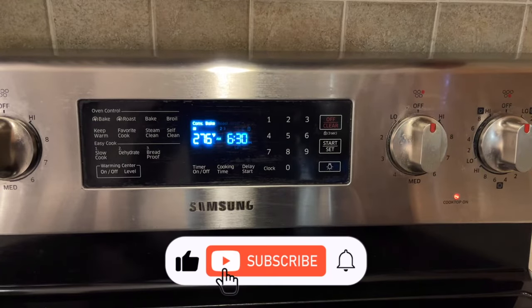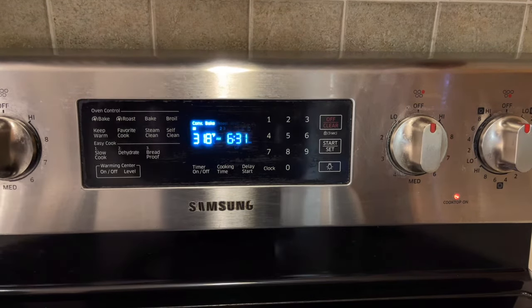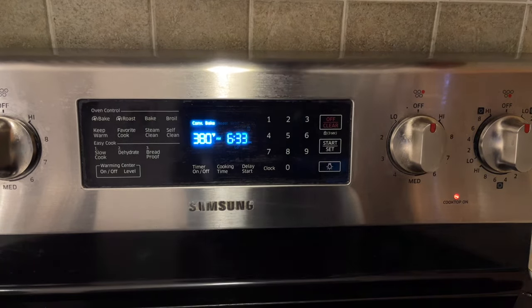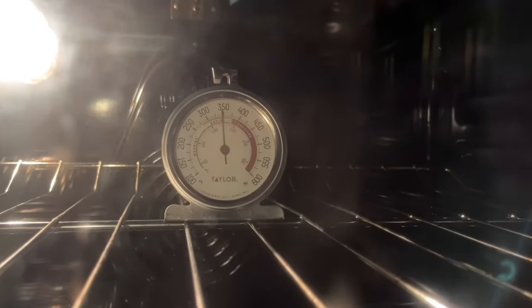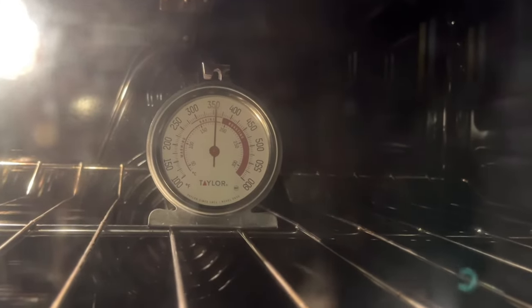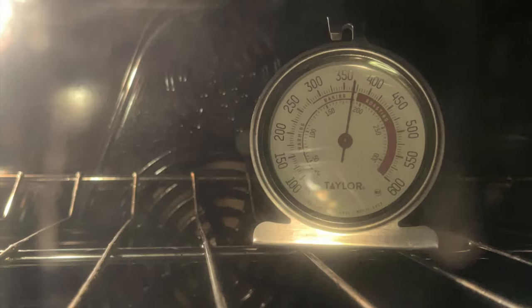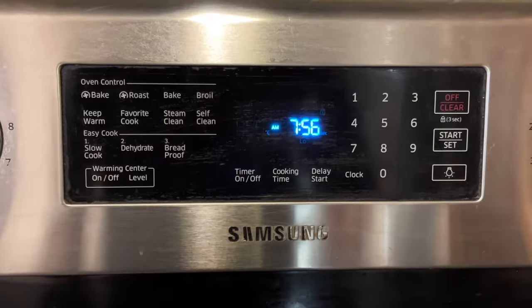After 10 to 15 minutes, the oven temperature should settle down. Write down the oven thermometer reading. If the reading is higher than the set temperature, when you calibrate, you need to lower the temperature. If the reading is lower than the set temperature, you need to calibrate and raise the temperature. This Samsung oven's actual temperature is lower than the set temperature by about 13 degrees. Let's calibrate.